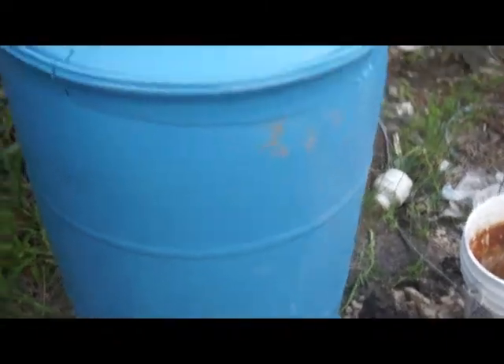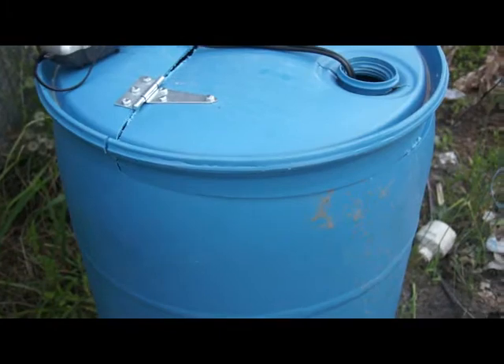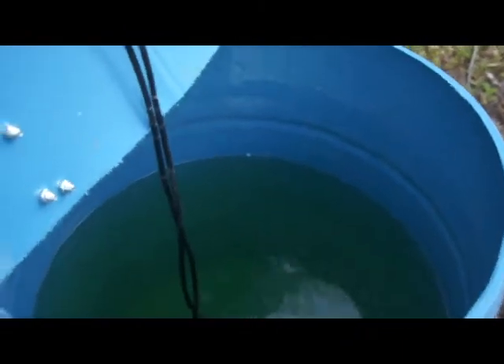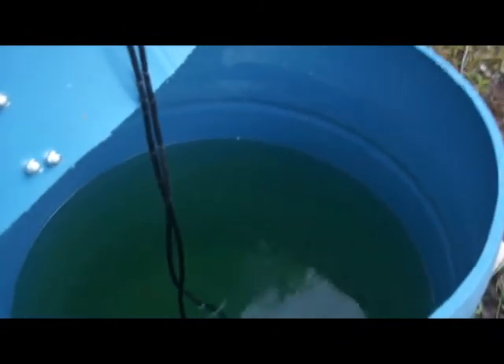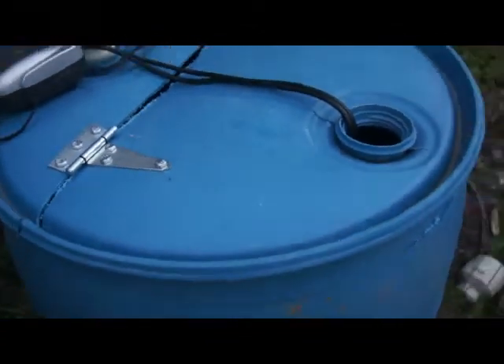This is my big nutrient tank. I do have some air stones in there — they're not running right now, but that's basically it.